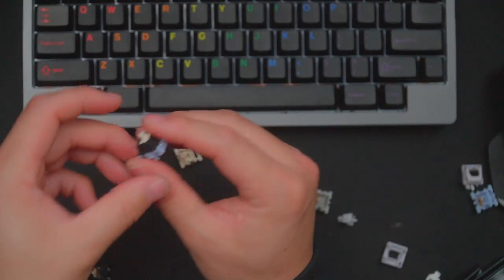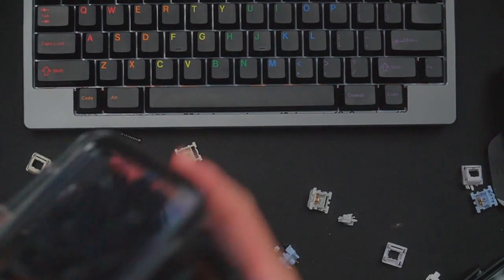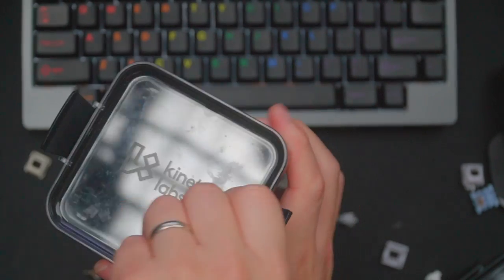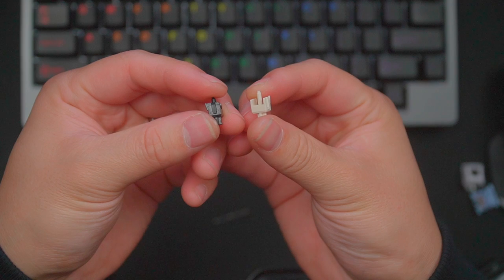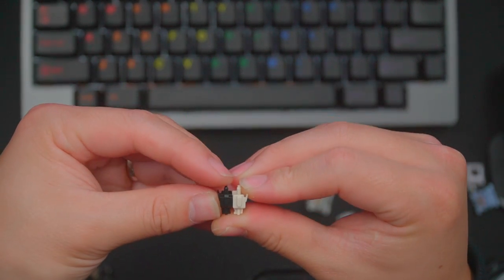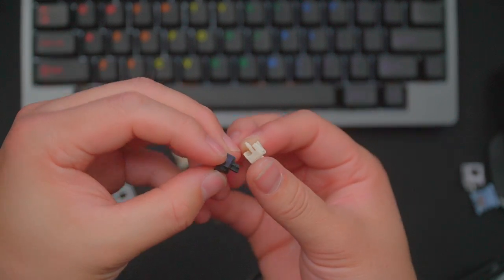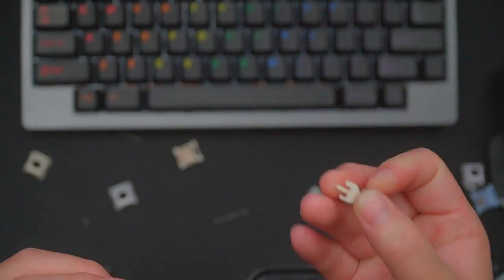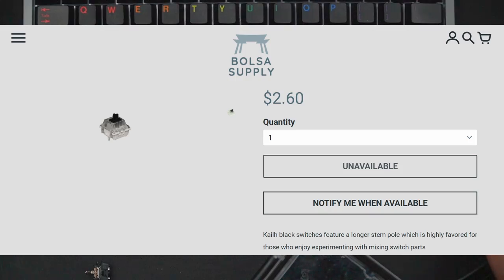On a side note, if you're looking for cream stems to harvest, you can pick up some Kale Blacks, which use the same long pole stem mold as the Cream. The Kale Black and the Cream appear to be very similar, if not identical molds, with even the same tooling marks — they're essentially the same, although some people say the Cream stem sounds better. You can pick up Kale Blacks for roughly half the price and get essentially the same switch.